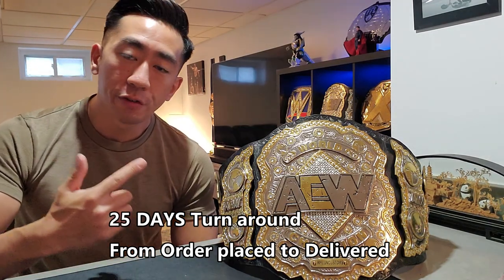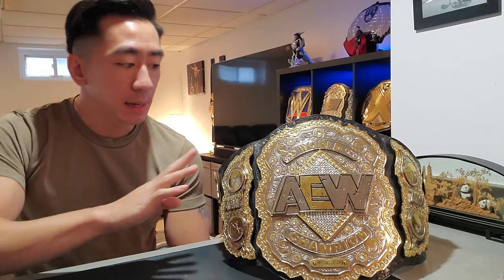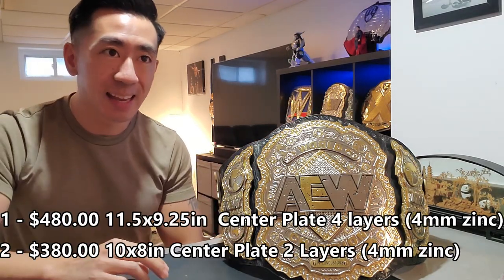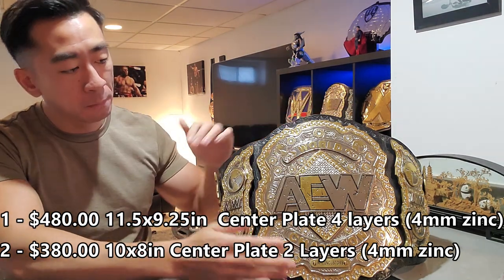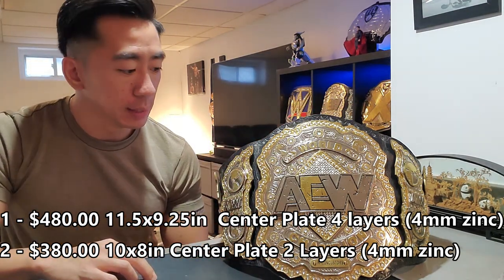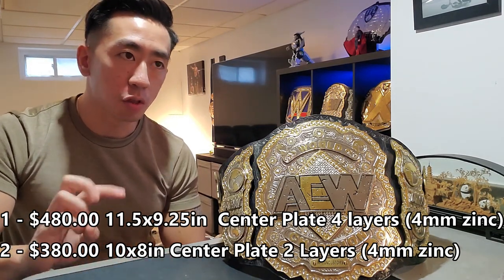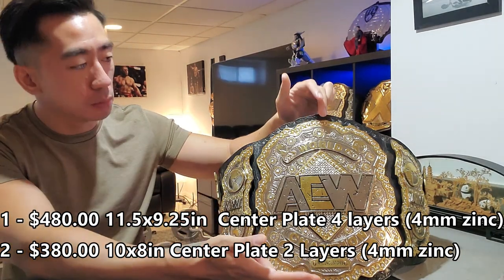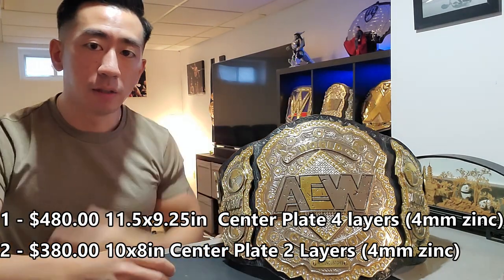SA Championship Belts actually had two different tiers for their AEW belt. This one is the biggest you can get at $480 — it's a bigger plate with four stacks of four-millimeter plates. You can also get a smaller one for $380, which I believe is about one or two inches smaller in the length and width of the plate. It's a little bit smaller, but if the design is as good as this one, I think you'd be fine overall.